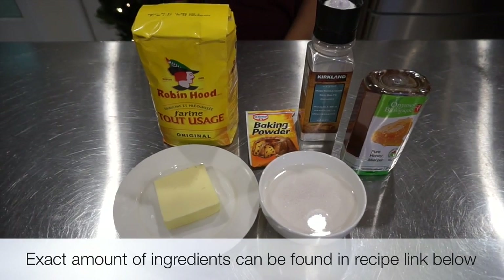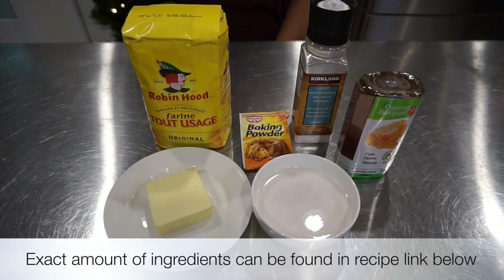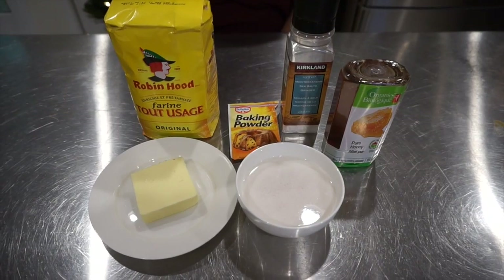For this tasty recipe you'll need flour, baking powder, salt, chilled butter, buttermilk and honey.